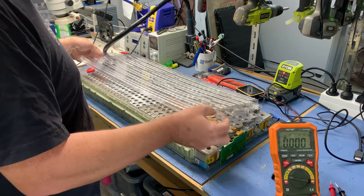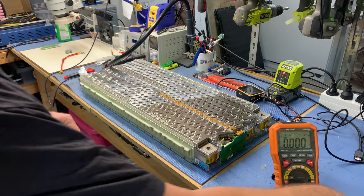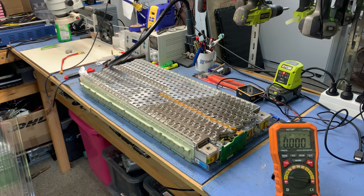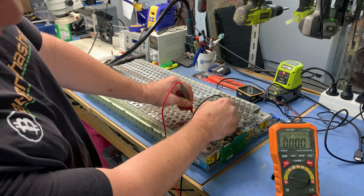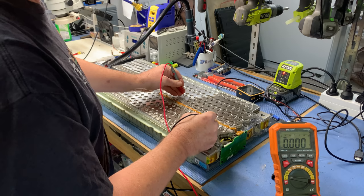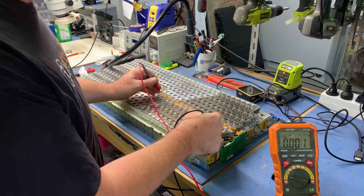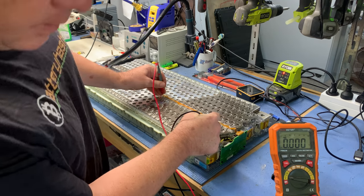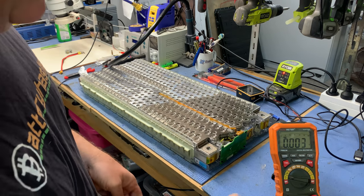I'm going to pop that other cover off and do the same thing to this side. Almost nothing. Definitely nothing. There to there — there to there. What happens if I do an individual cell? Nothing. Still definitely nothing there at all.